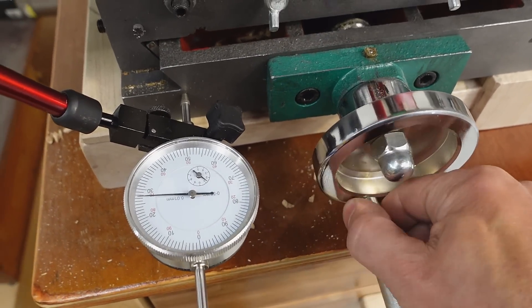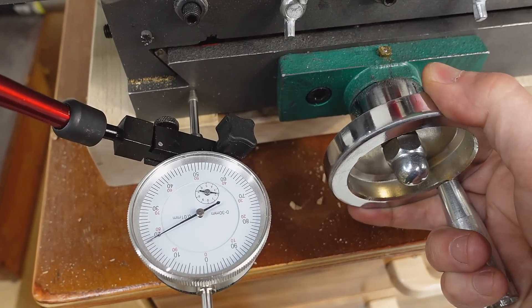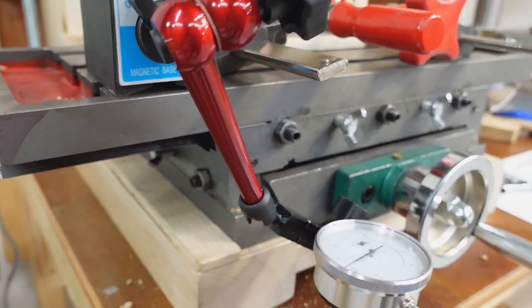I need to bring it out 11.8 millimeters, so I'll count the turns: 1, 2, 3... 11.8. I need to be right about here. And I just lock that in by doing up this little screw down here with a wrench.